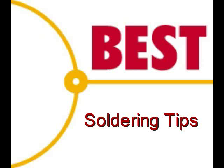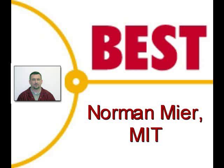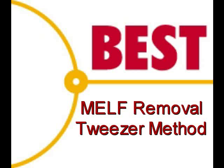Welcome to the Best Incorporated soldering tip of the day. Your instructor for this demonstration is Norman Meir, master IPC trainer. Today's soldering tip is the removal of MELF components using the tweezer method.